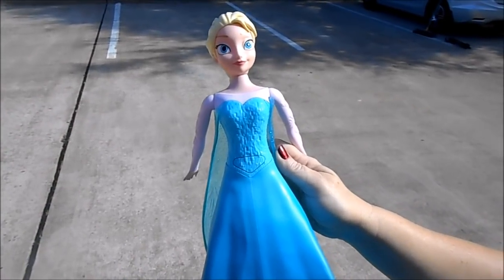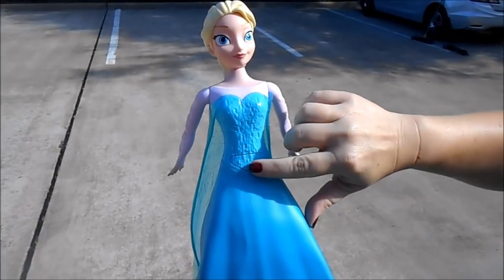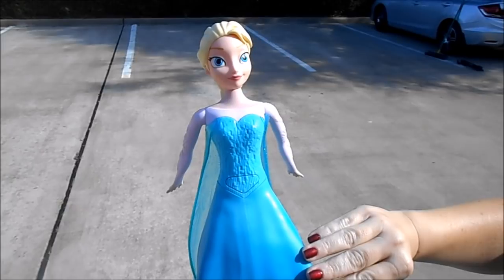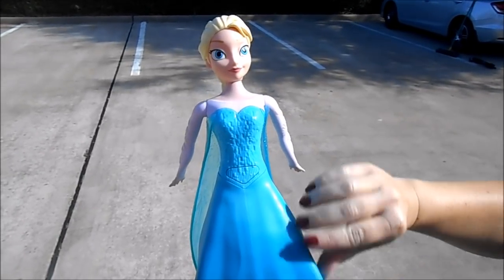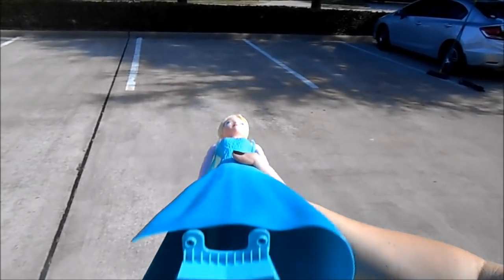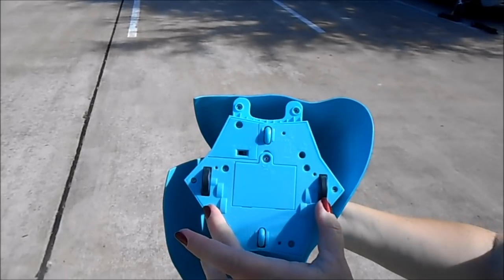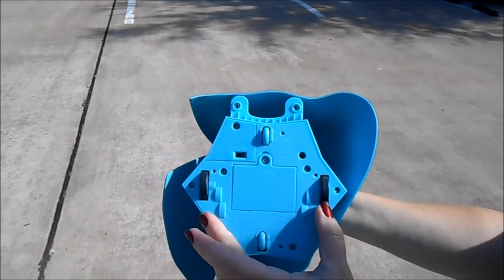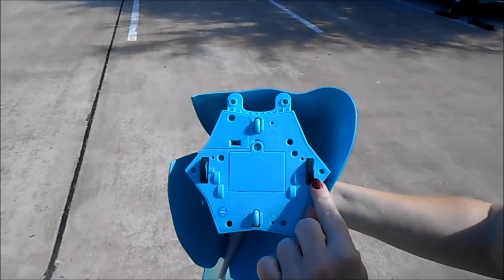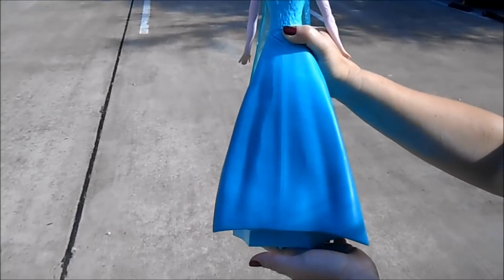Now that I have Elsa unpackaged, I want to go over a couple of details. First off, there's a try-me button right here so if you want to hear Elsa just sing, you can press her button and turn it off so that she's not skating and singing. Also, the instructions do not tell you that the wheels do not pivot — when Elsa is skating forward both wheels go forward, but when you execute a turn, one wheel goes forward and the other wheel goes backward. Those are her features, so let's try her out on skating.